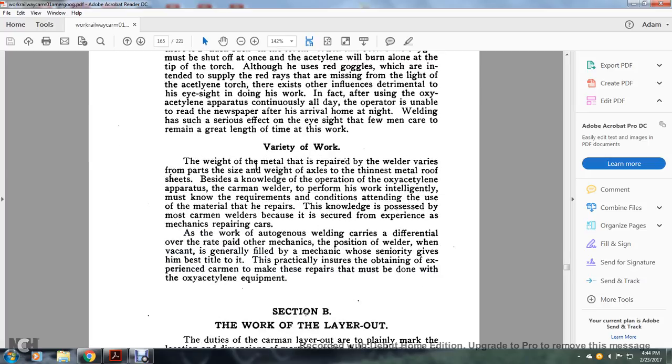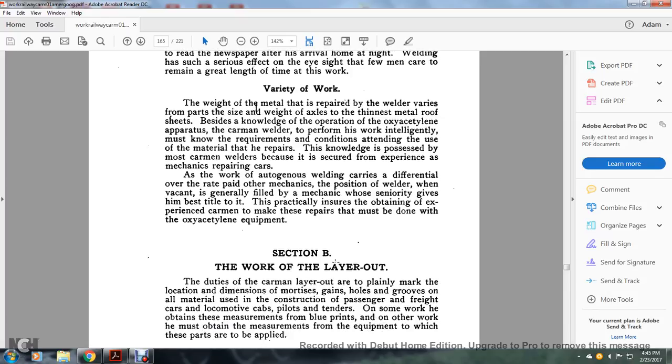The variety of the work: the weight of the materials repaired by welding varies by the size and weight of the axles, the thinnest metal roof sheaths. Besides knowledge of operating the oxy-acetylene apparatus, for the carman welder to perform the work intelligently, he must know the requirements and conditions attending the use of the materials he repairs. This knowledge is possessed by most carman welders because of their experience as car mechanics repairing cars. The position of welder when vacant is generally filled by experienced mechanics, who already have practical knowledge ensuring experienced carmen make the repairs required with the oxy-acetylene equipment.